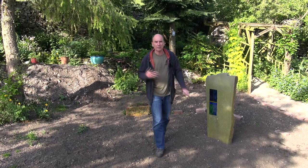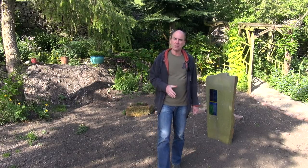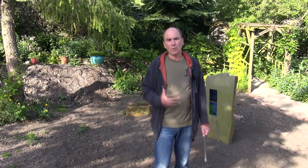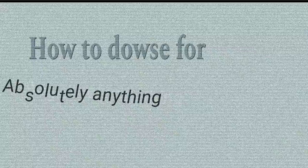These are dowsing rods, and hopefully you will have seen in some of my other videos how I've used dowsing. I want to show you how to hold the rods and talk about some of the common problems that novice dowsers face when they first start out, because sure enough, like most things, we all share the same problems. I'm going to do this in several sections, and the first section is called how to dowse for absolutely anything.